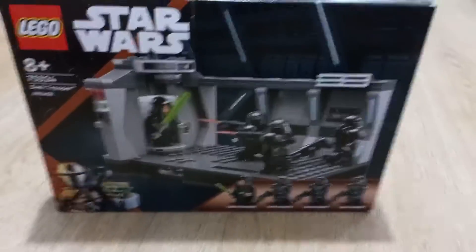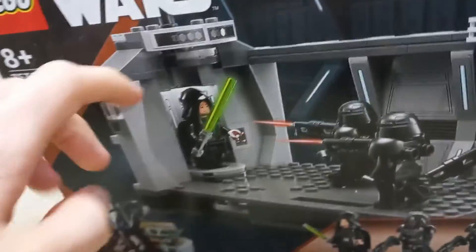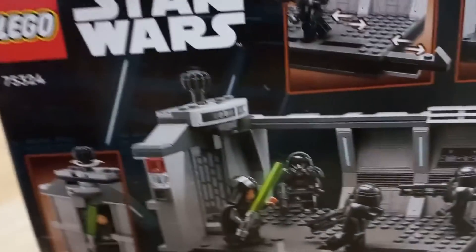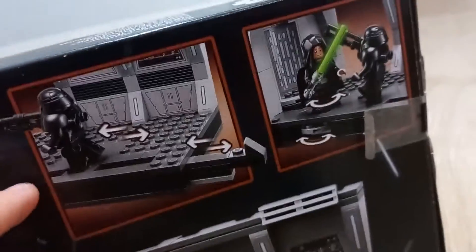Hello and welcome back to Lego Creations. Today we're going to be doing the review for set 75324, the Dark Trooper Attack. This features Luke and three dark troopers, which look very nice and has a cool build. It's a nice box art with Grogu and the Mandalorian, and if you turn it around you can see there's a play feature, minifigures displayed, and more play features as well. Alright, let's build it.